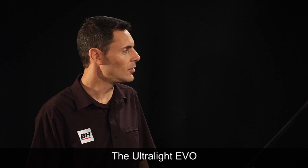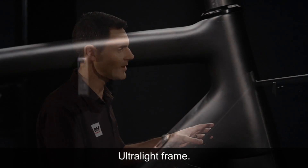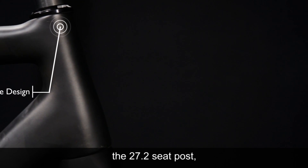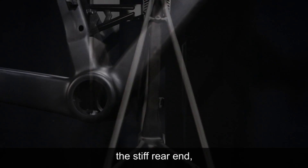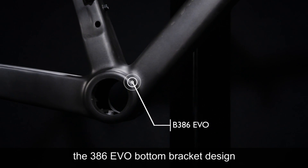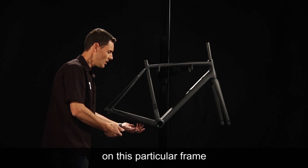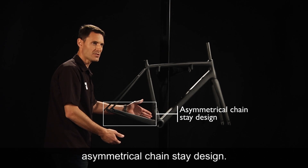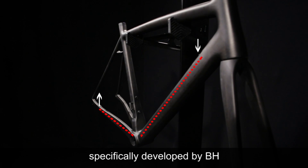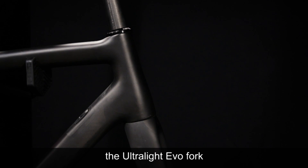The Ultralight Evo carries forward all the key design elements found in the previous Ultralight frame: the tapered head tube design, the 27.2 seat post, the thin seat stays for compliancy, the stiff rear end, and the 386 Evo bottom bracket design which allows us to run wider wheel sets due to the wider envelope between the chainstays and the asymmetrical chainstay design. It also incorporates the cable routing system specifically developed by DH and incorporates the Ultralight Evo fork.